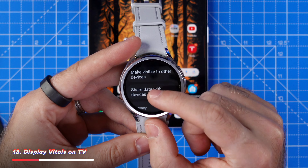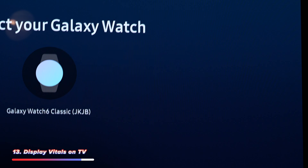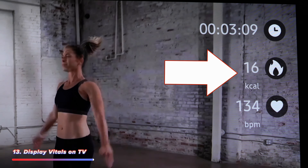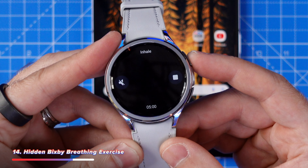Next is to maximise your use of Galaxy Watch with Samsung Health on your TV. Go into Samsung Health, scroll down to the bottom and hit settings, share data with devices and services, scroll to the bottom and tap on TVs, then enable heart rate and calories. Then go back and into make visible to other devices. You can then fire up Samsung Health on your TV, pair your watch, and access a library of workouts where you'll be able to view your heart rate and burn calories on your TV whilst working out.